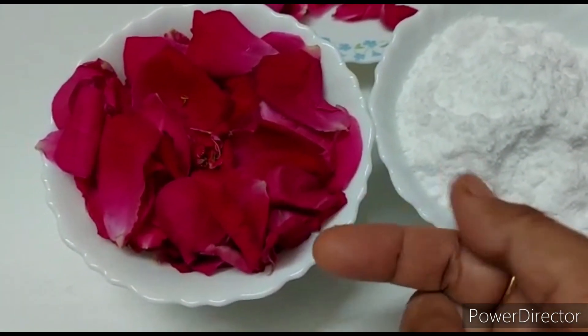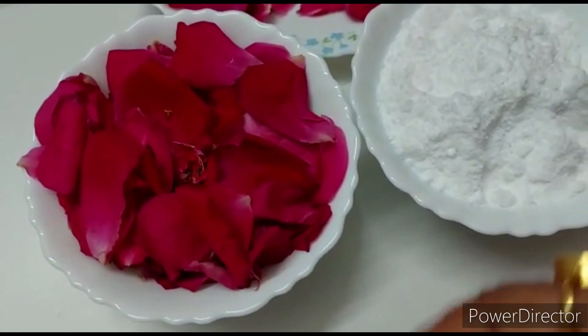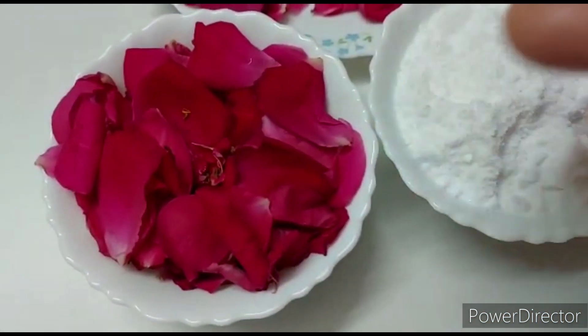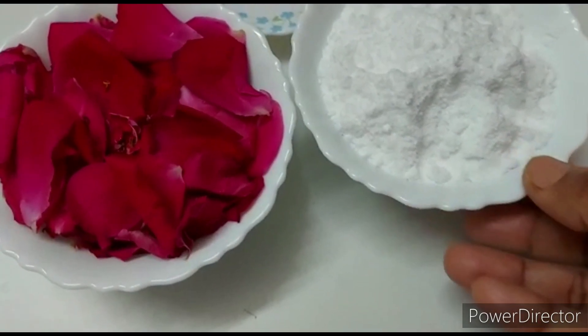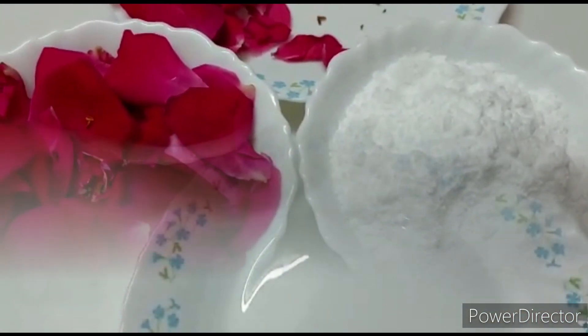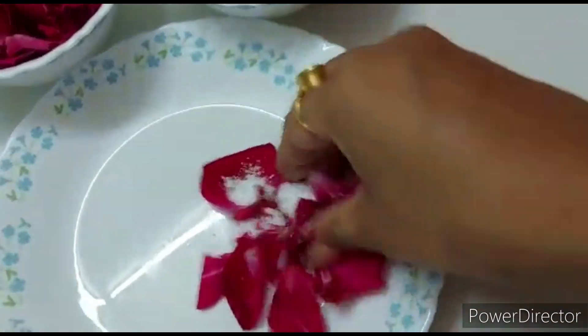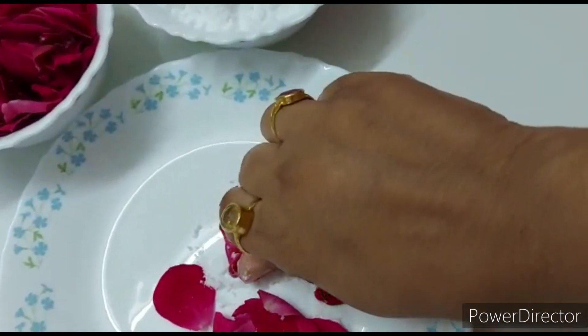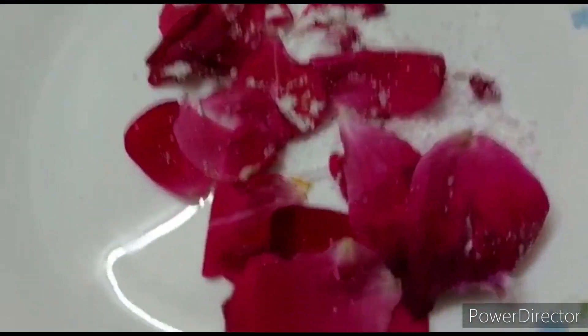Mishri aur gulab ki — in basic cheezein se yeh bane gi. Yahan pe maine mishri ko powder mein bana liya hai aur gulab ki saari petals. Now let me see how many gulab petals there are. We need to add a little bit of gulab petals.